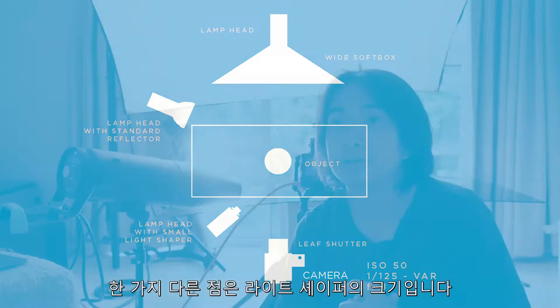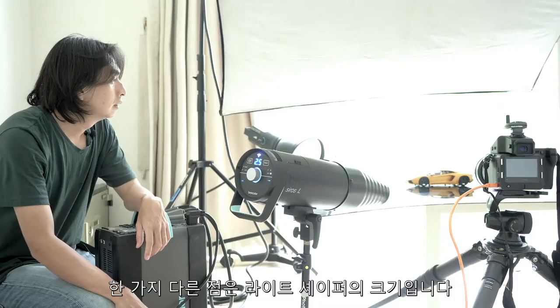This is my first setting. Before, I was planning to take this kind of shoot in the car workshop, but because of the pandemic I tried to simulate an almost similar setup, just in a much smaller space. This setting is also applicable in a real situation — if we want to shoot a real car, I usually do the same. The only difference is the size of the light shapers.